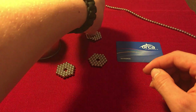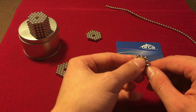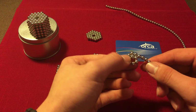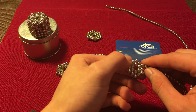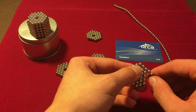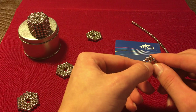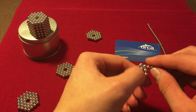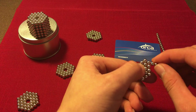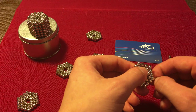Okay, third one. You may need to use a card — that's why I have this card here — to separate these if you connect them the wrong way. But overall you should be fine without a card. This shape takes all 216 of your magnetic balls to make.